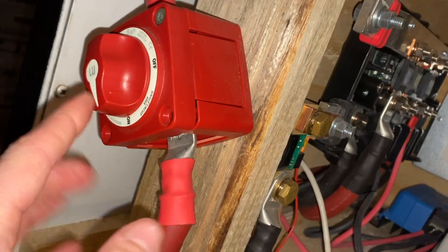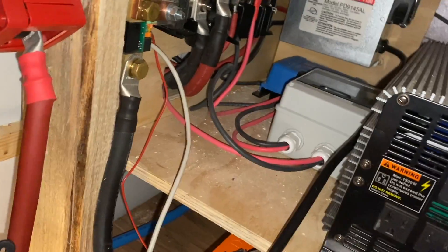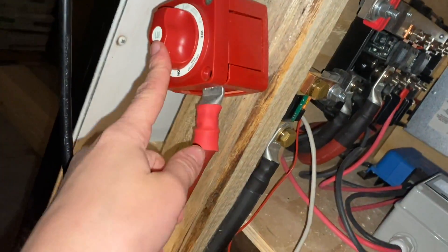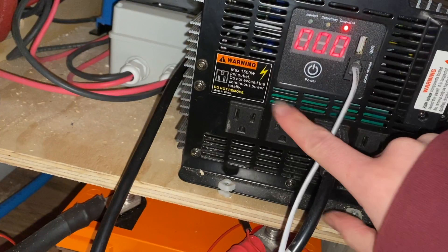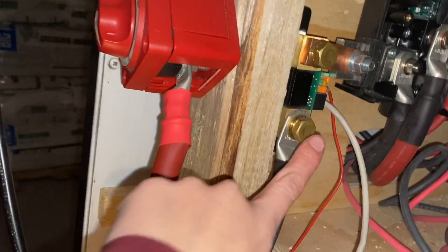This is the shutoff switch that disconnects the battery from the distributor - just to stop the power from the battery to other things in case we need to fix it or work on it. Other than that, we also have the individual inverter switch, which just turns the actual power off. Eventually we're going to have switches around the bus that will do this for us, so we don't have to press one button and have all of our power go off at once.